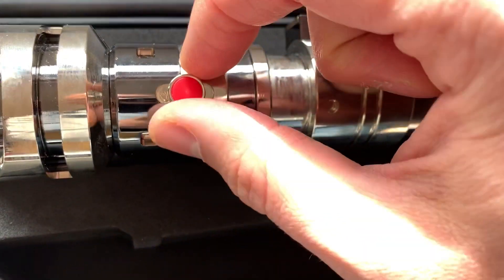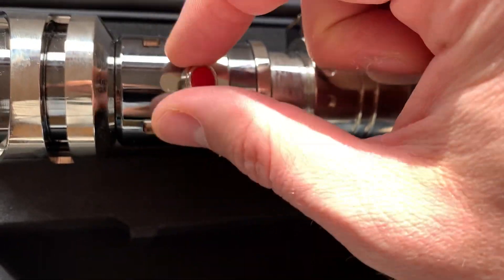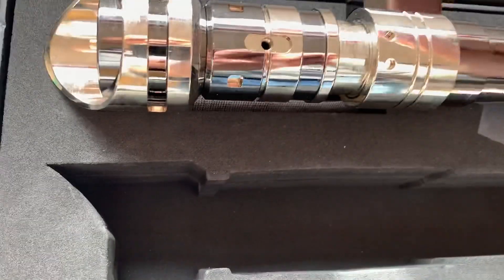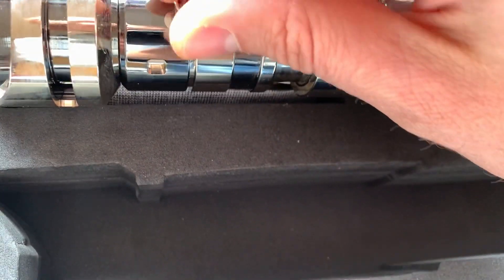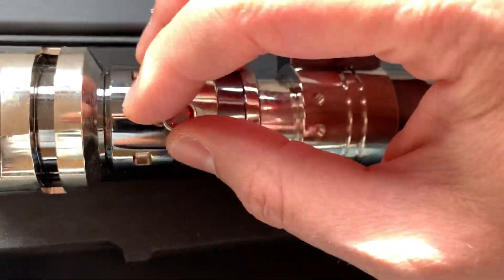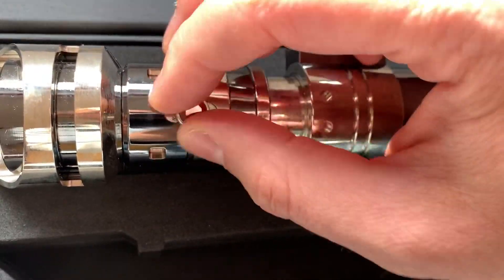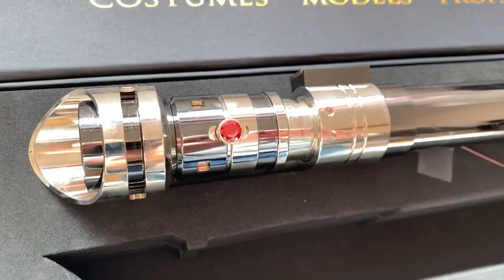So I unscrew this here — just briefly so everyone can see what's possible — and now I screw the replacement jewel in. And this is how it looks.